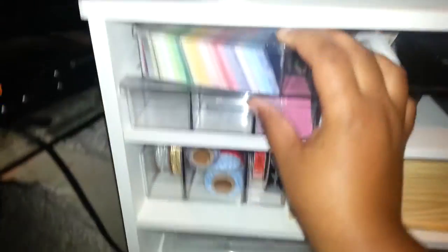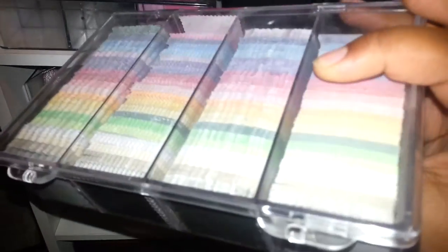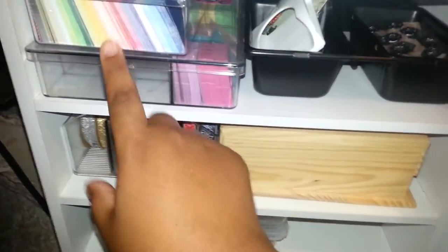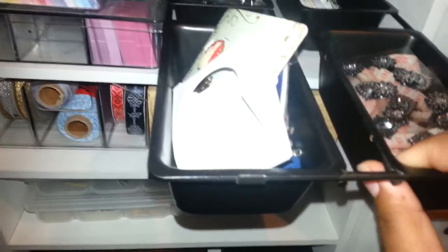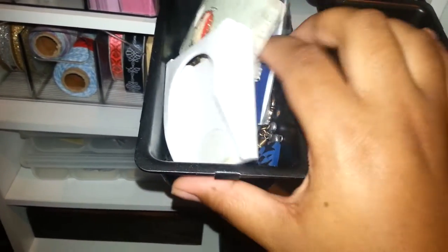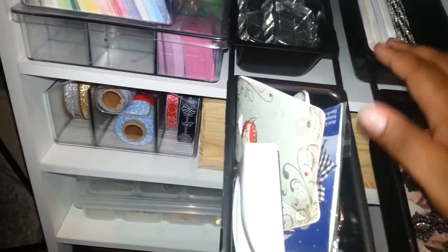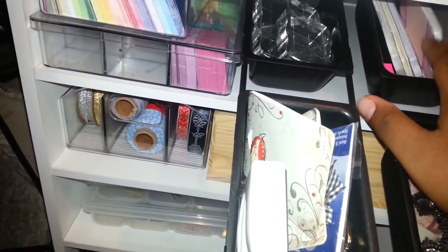Here I have just some scrapbook pieces — the square cutout pieces to do scrapbooking and other things, card making. Some embellishments with my measuring tape, some more embellishments in here. My acrylic blocks, and here's some tags back here.